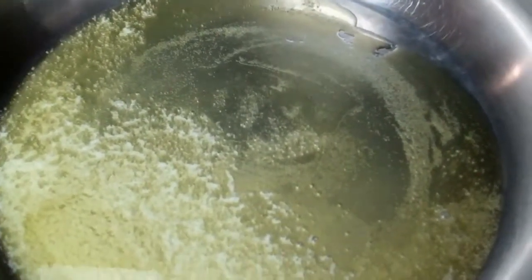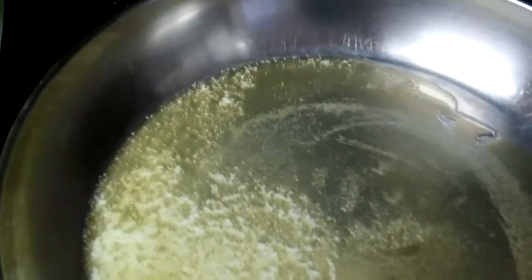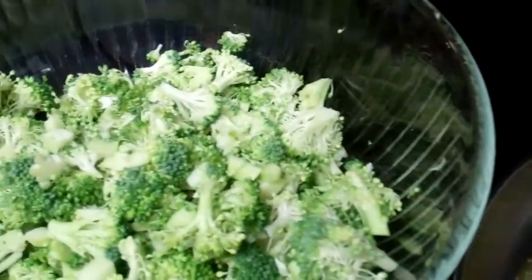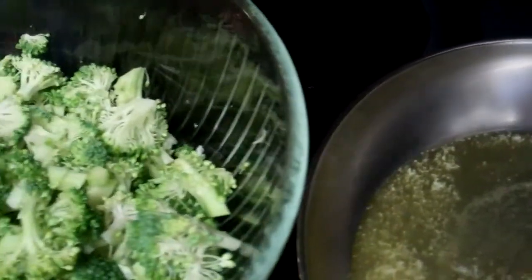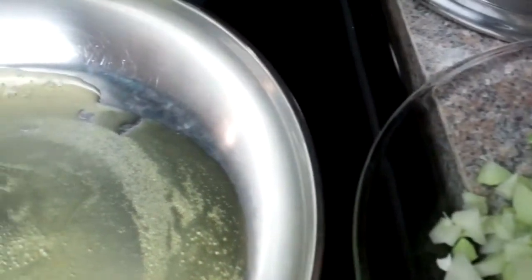I'm not fancy about the way I do things. I know there's cauliflower soup you can make where you blend it up and have a fancy presentation, but I don't have any of that. I'm just going to take plain old broccoli and cauliflower.